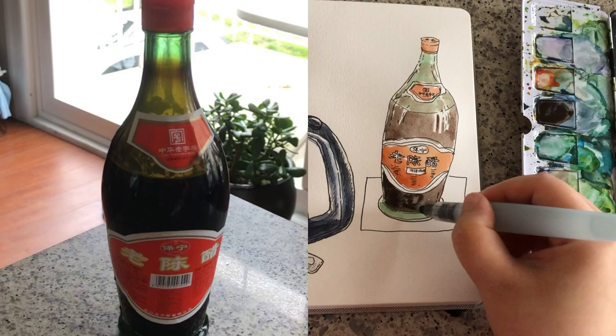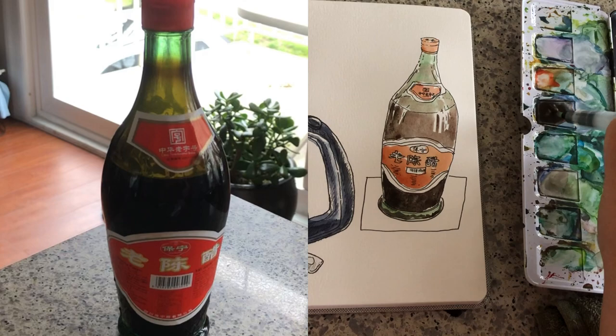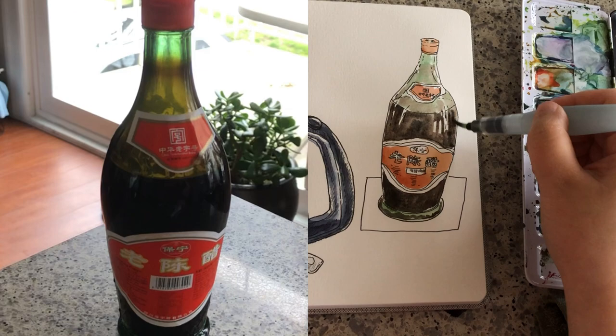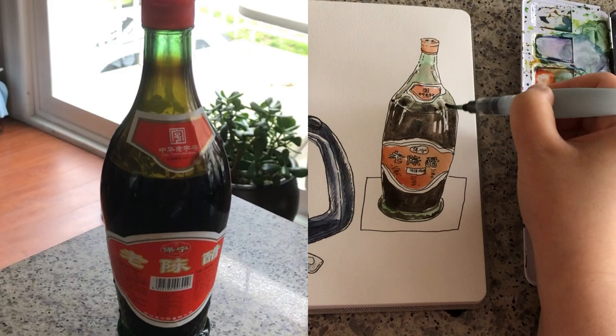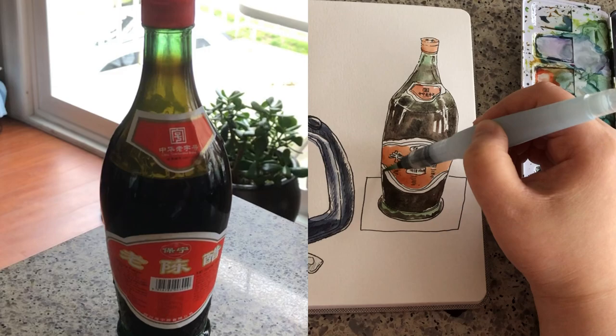For the second layer, I mix in even more ultramarine blue into the burnt sienna so this color is almost black — very dark. Again skipping around the highlight spots very carefully. A little bit darker for the surface of the vinegar inside, and a little bit of stain around the neck — that part is diluted color.